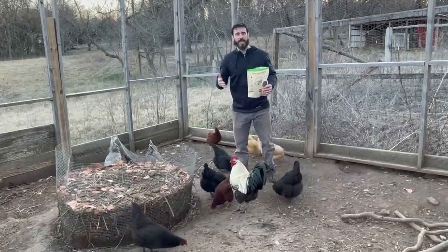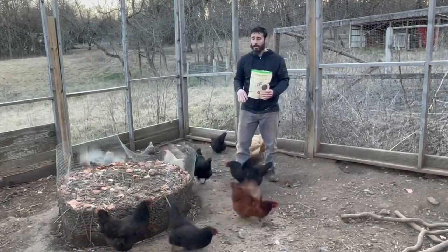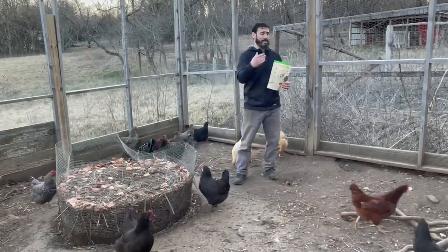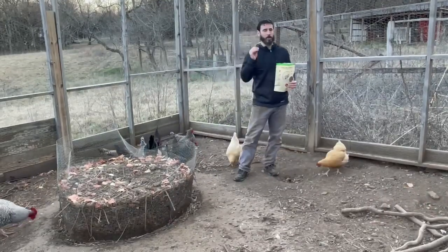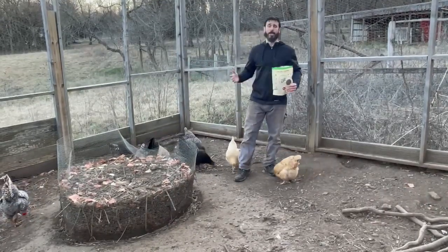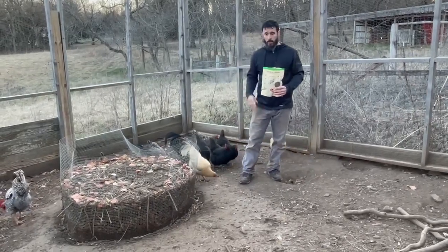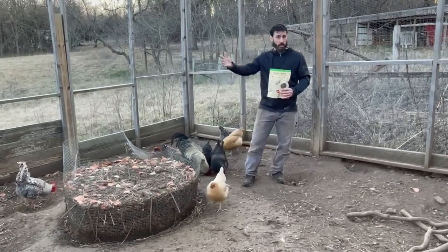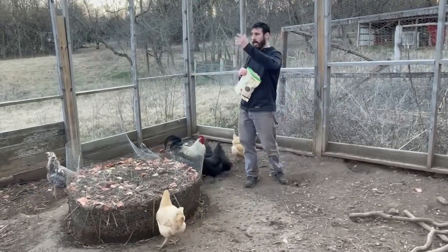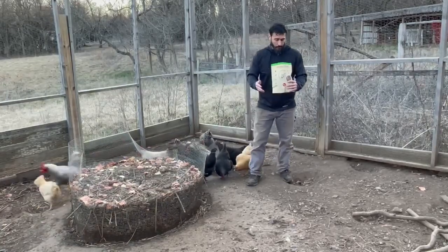You have to understand chickens and what they eat. A lot of people say chickens are herbivores, just meant to eat grass, seeds, and grains — that is absolute garbage, it's not true. Chickens are true omnivores. They eat pretty much anything: dead and decaying animals, mice, snakes, vegetation, grass, seeds, nuts — a lot of different things.